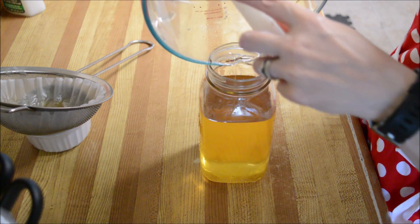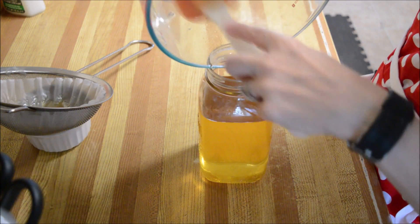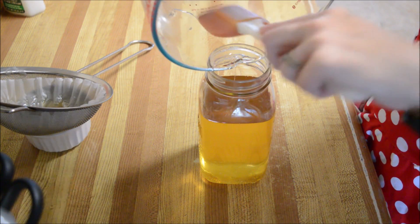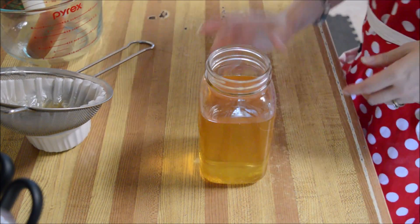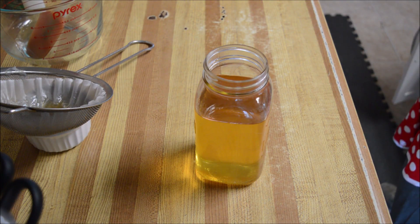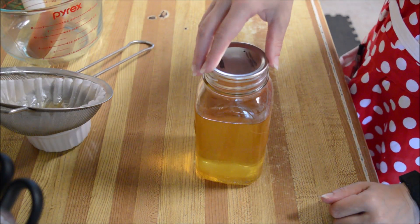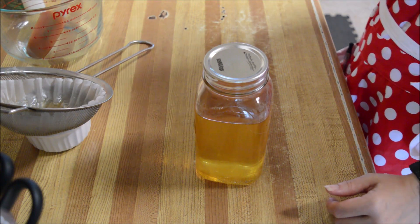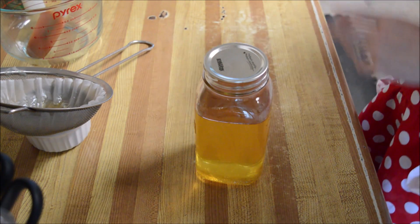I'll let this cool down — I don't want to put anything warm in my fridge — so I'll let it sit out while I finish cleaning up the kitchen, and then I'll put it in the fridge. I'll label it 'used oil' so I know that the next time I want to deep fry something — which might be next week, five months from now, or even a year — it's clearly marked.